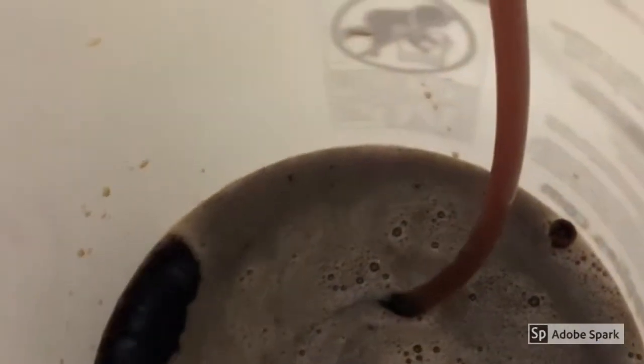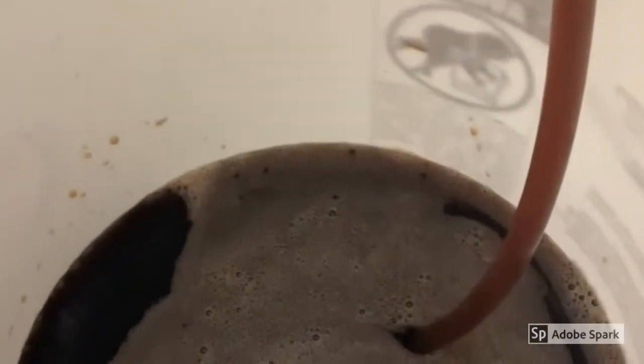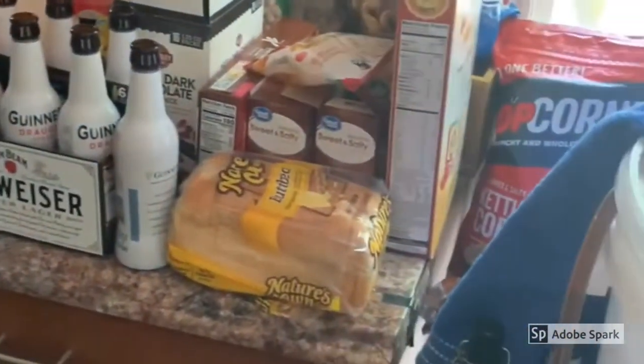I mix my priming sugar in the bottom of the bucket — a nice little whirlpool — trying to keep oxygen at a minimum but still mix it in. It's coming out nicely and should turn out pretty good. It smells almost identical to Guinness. We'll bottle these up and in two weeks I'll get back to you with a taste before it's carbonated and cold.